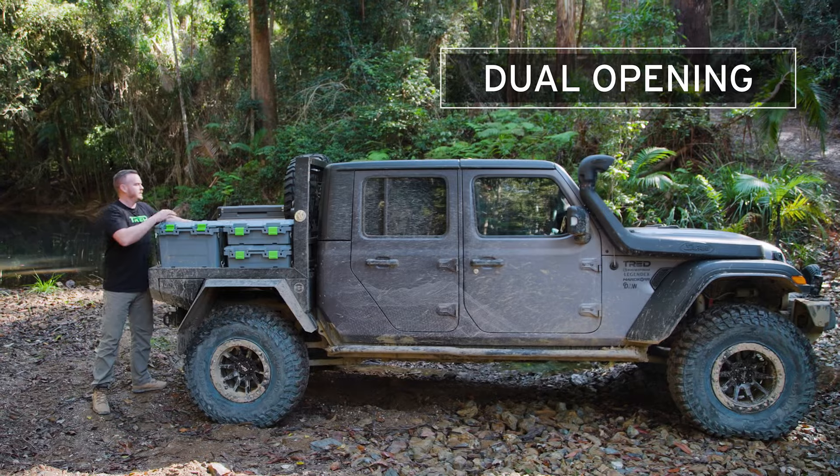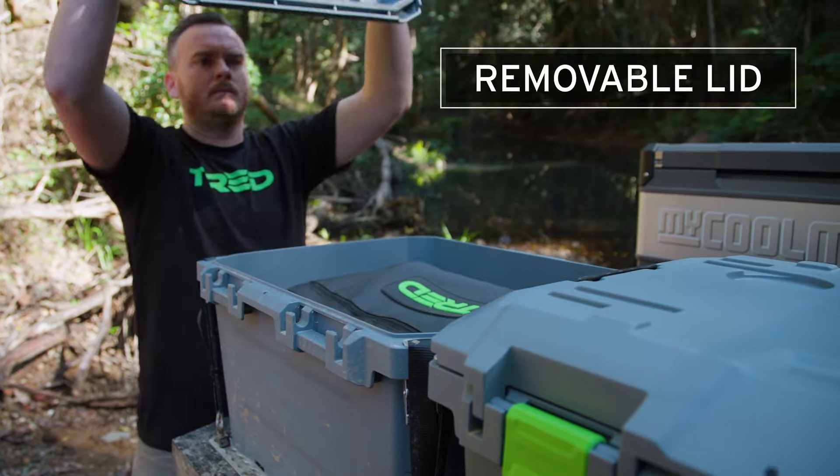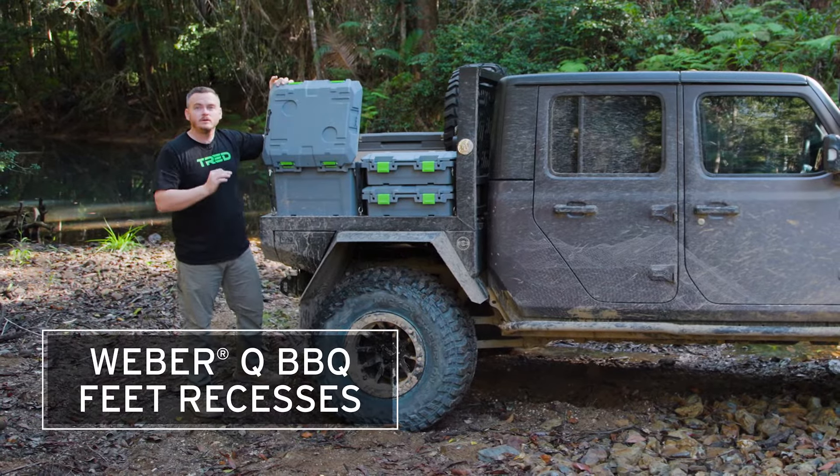One of the unique features in the Tread storage boxes is the dual opening lid, so you can open your lid this way, or open it this way, or straight off.